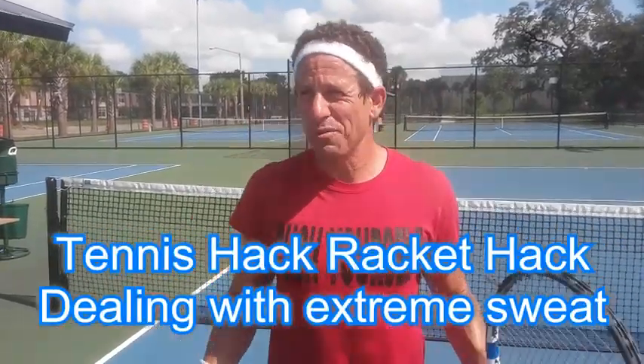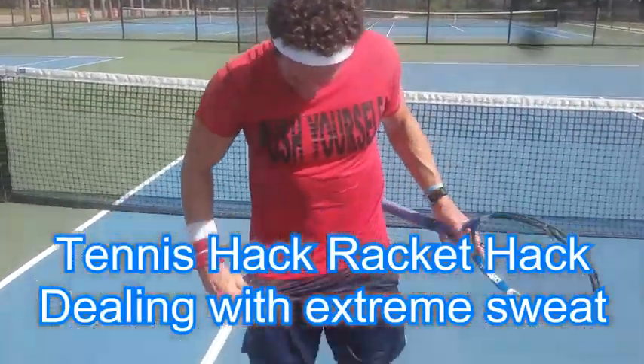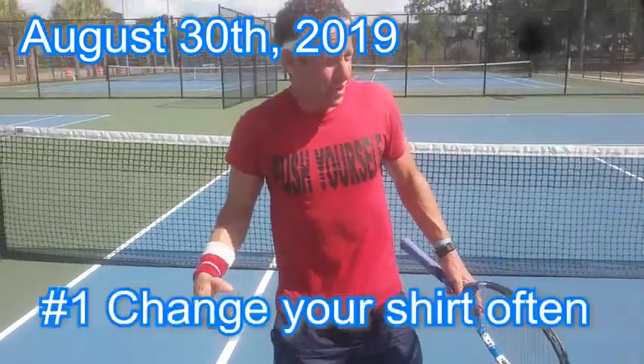Another racket hack, tennis hack. This is how to deal with the sweat. As you can see, I'm drenched. It's August, Florida.